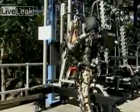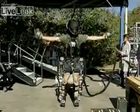If Rex needs to pull away from the exoskeleton to do something on his own, it just floats and waits for his return. I can go ahead and do whatever I need to do, and then when I'm ready, just grab it and away we go.